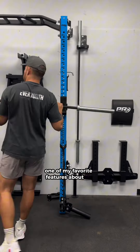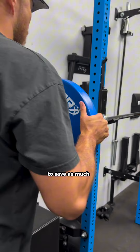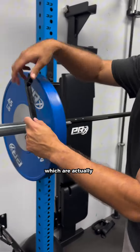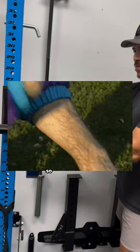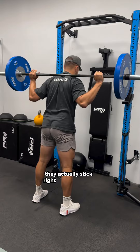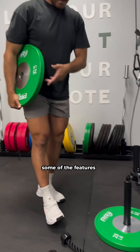One of my favorite features about all the stuff with PRX is they have literally thought of every single detail to save as much space as they can for you — all the way down to the barbell clips, which are actually magnets and they act as a slap bracelet. You can slap it right onto the end of the barbell, and when you're done with your session, they stick right back to the rig so they don't take up any space at all. You'll never forget where they're at.